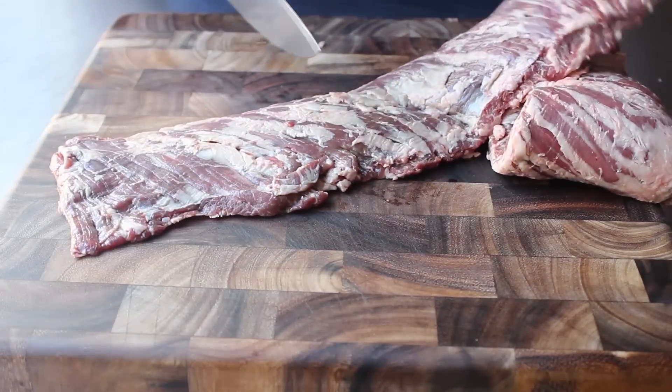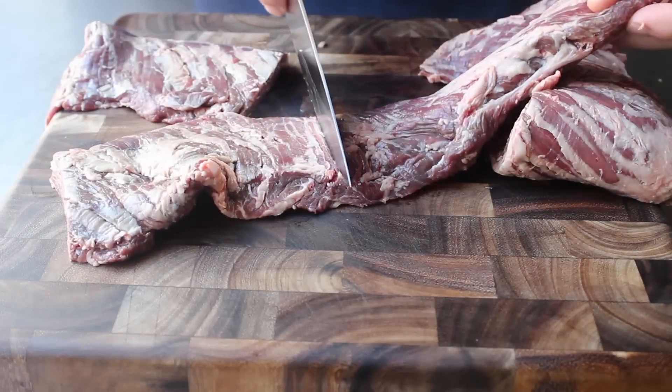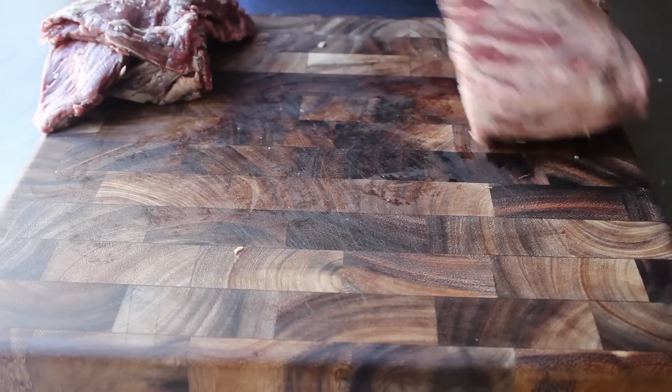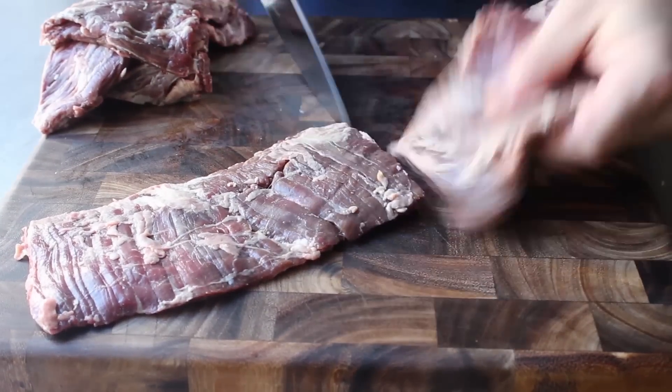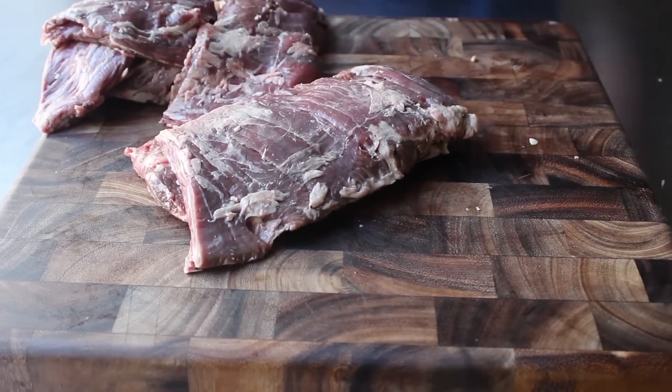We're not going to trim any of that surface fat off — that is not silver skin, we can eat that. Not only is that going to help keep all this moist, it also tastes really good. We're going to cut that skirt steak up into some smaller, easier to handle pieces. And then once our meat is set, we can move on to the mojo marinade.